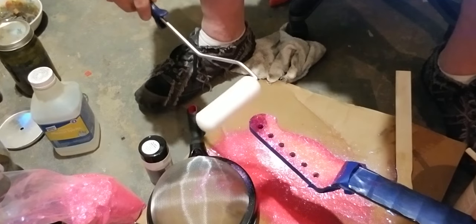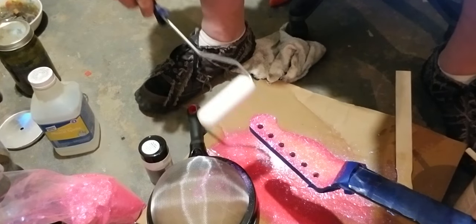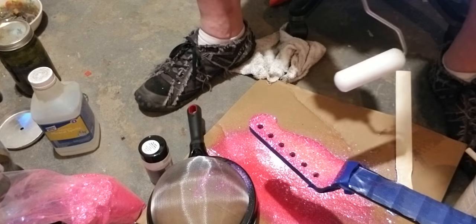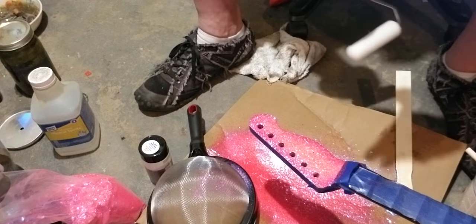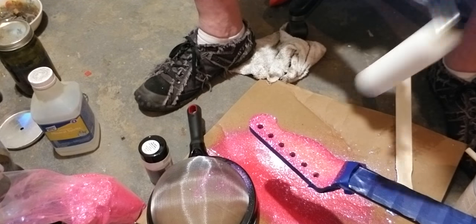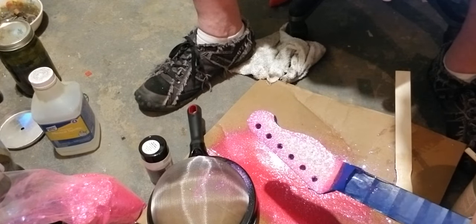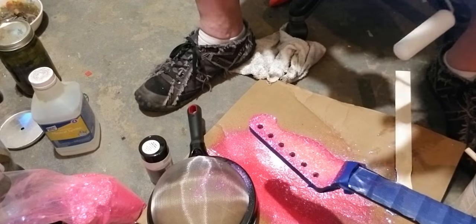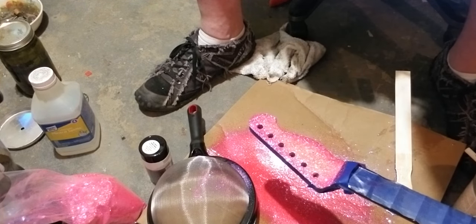Doing that sunburst look before you do the sparkle is a really cool effect. You'll really tell when it's clear coated. In my last video on Facebook, I did this same flake over black and it looked absolutely nothing like this — it was like a black raspberry plum sparkle with no pink whatsoever, because the black really didn't let it shine. But when you do it over white, that pink just pops like crazy.